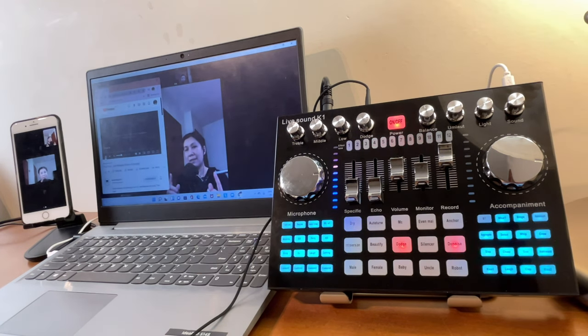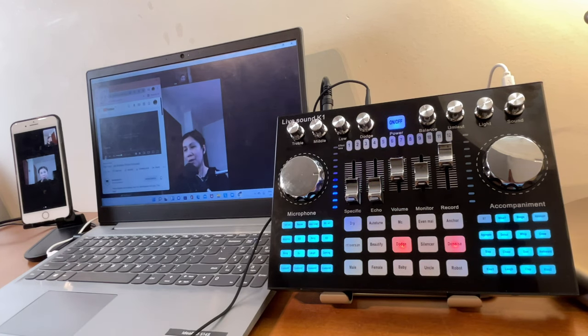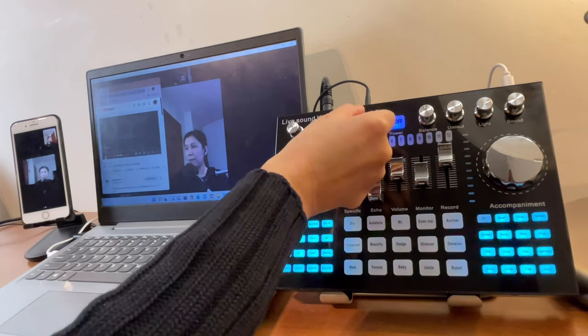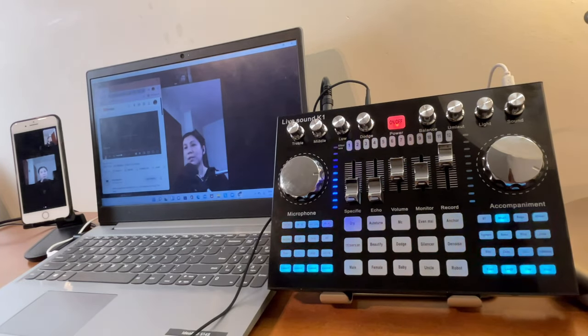If you set the dodge volume knob to zero or very low, when you stop talking the background music kicks in right away with no gap. So the higher the dodge volume knob, the longer the delay before music resumes; the lower the knob, the faster the music comes back.